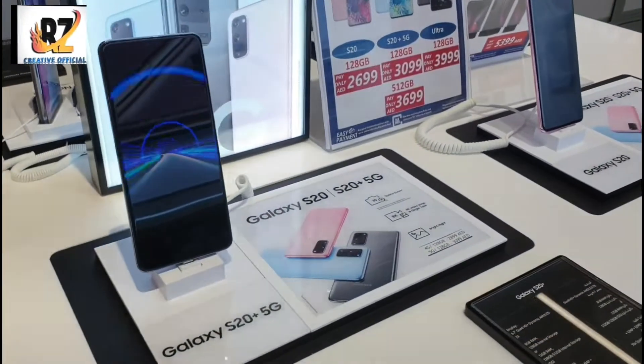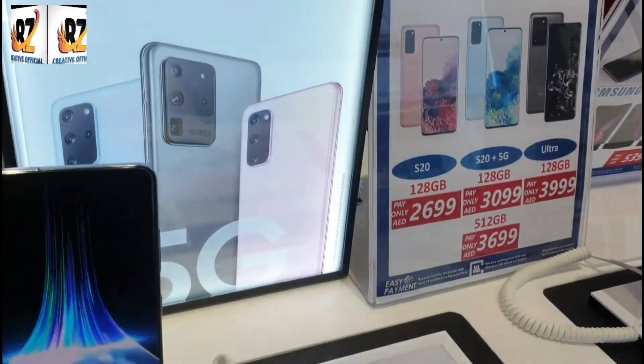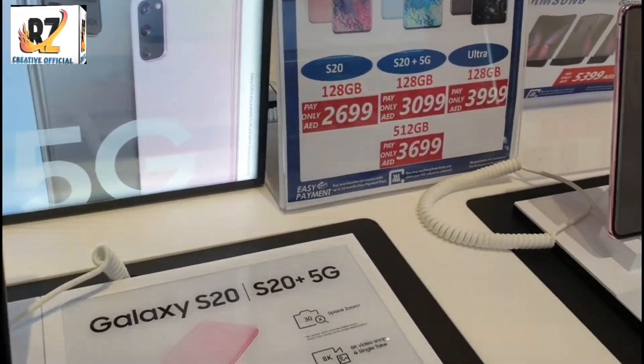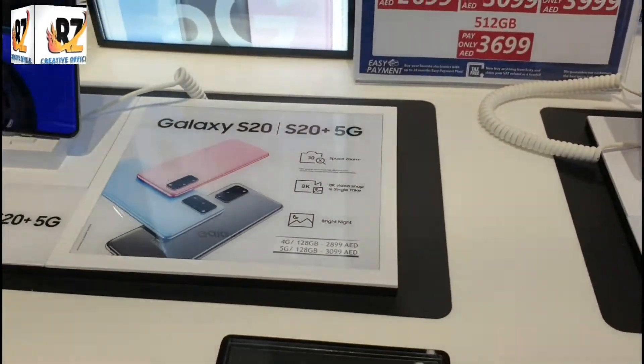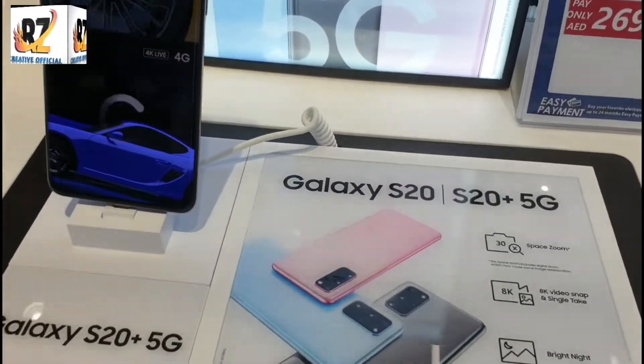S20 Ultra. S20 CDs. This is a very good mobile device.